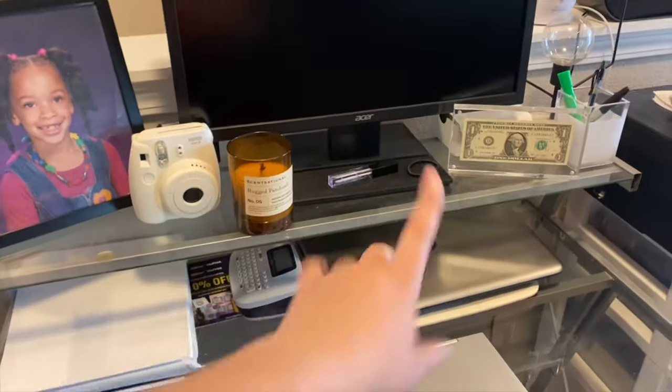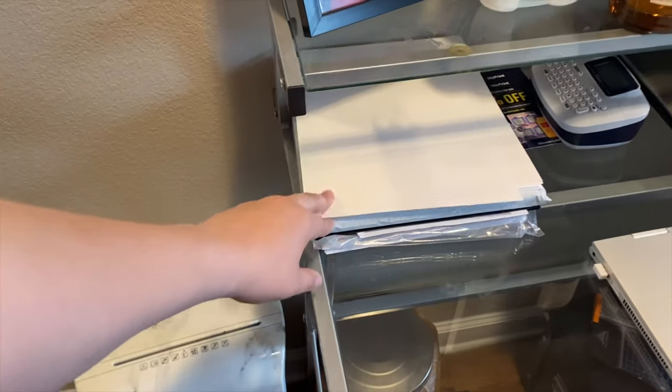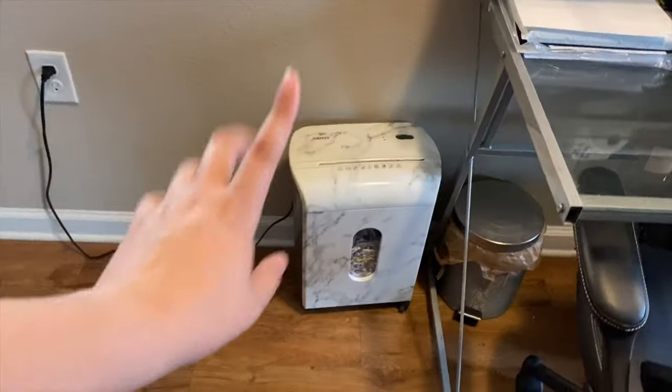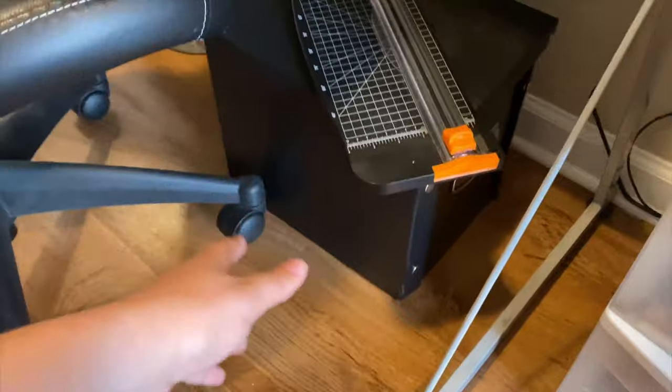A candle that one of my students got me when I used to teach dance — fun fact, I used to teach dance. And then some other random stuff: business cards, failed lip gloss attempts, stuff like that. My computers, label maker, and just random paper that I haven't put in a spot yet. Paper shredder — that's really just for when people send me credit card stuff, so for household use really.